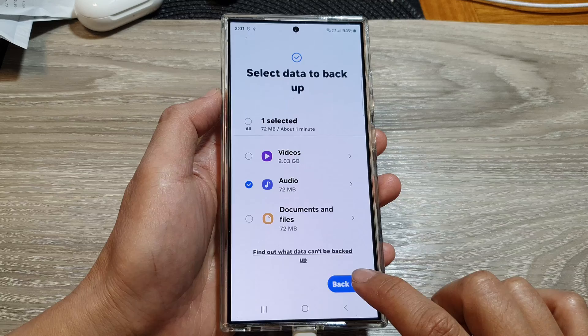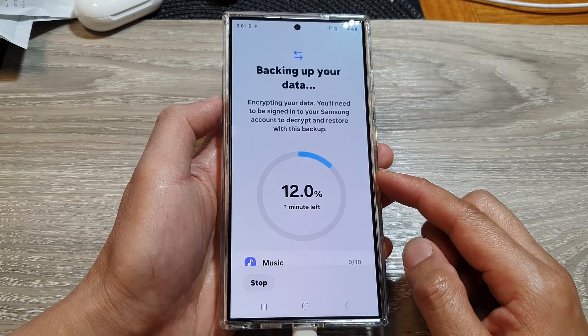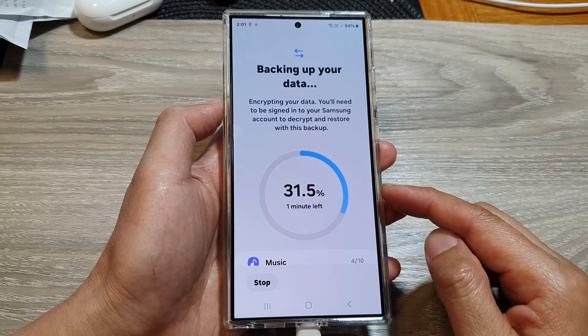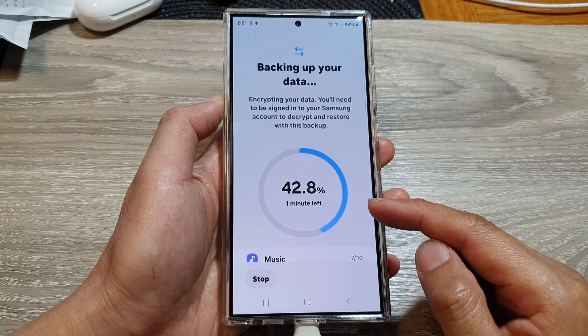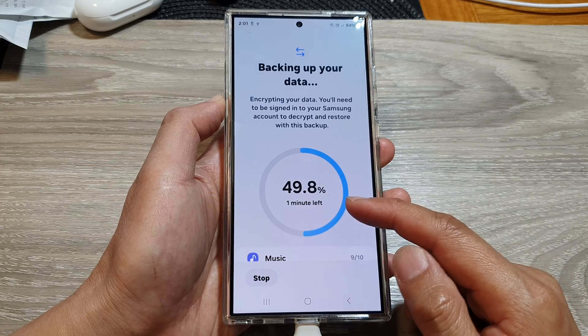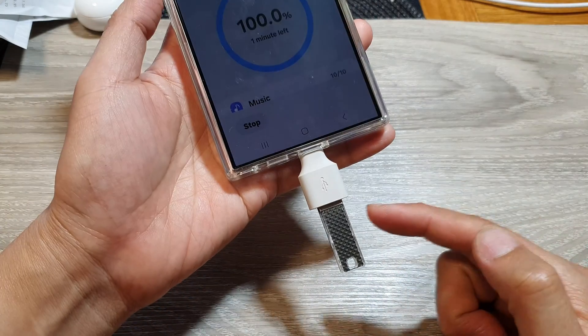Scroll down to the bottom and tap on Backup, then wait for the phone to finish the backup process. This may be quick or may take some time depending on how much data you have. With only a few items selected, it will take less than a minute to backup to the USB drive.